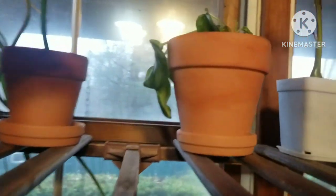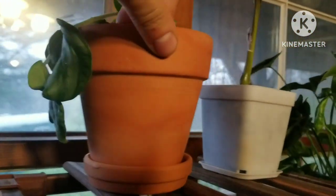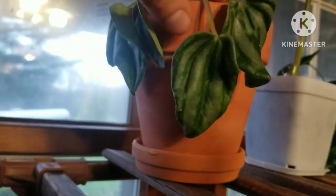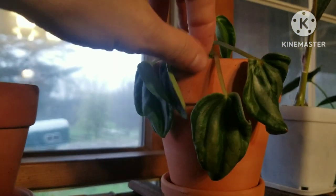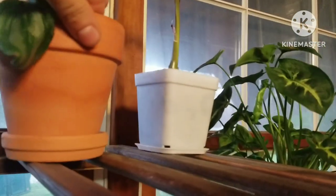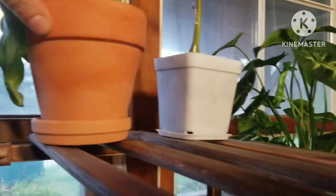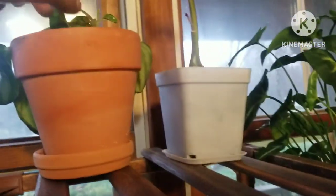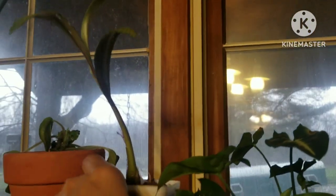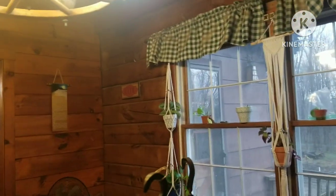Peperomia watermelon — I've got it facing towards the sun right now, it's looking a little droopy. I'll have to check when I need to water it next. I got it on clearance at Hopkinsville Kroger for like two bucks — couldn't pass it up. It's lost several leaves but it's not dead. My silver squill, which I have to fertilize today, and then I've got to fertilize my golden pothos over there.